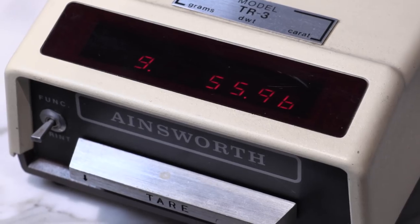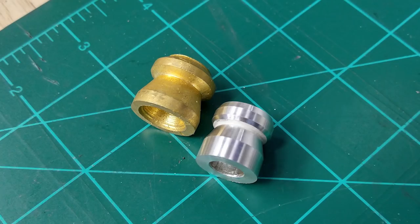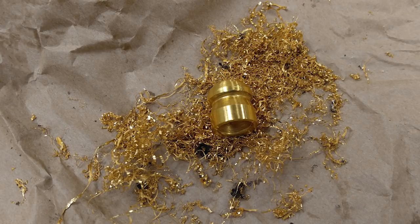The 24 karat gold slug, which is pure gold, comes in at almost 2 ounces and is almost the same size as the silver — that's how much heavier it is. And in today's market value, that comes in at almost $2,600.